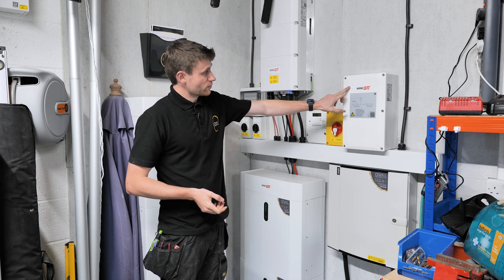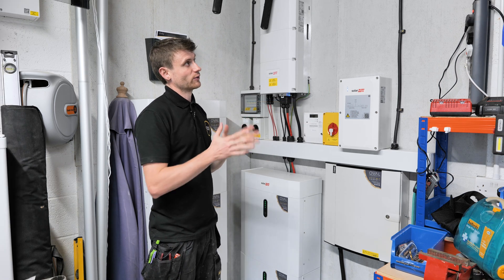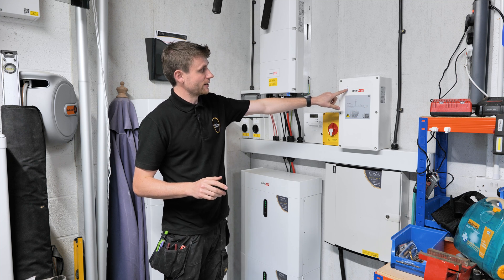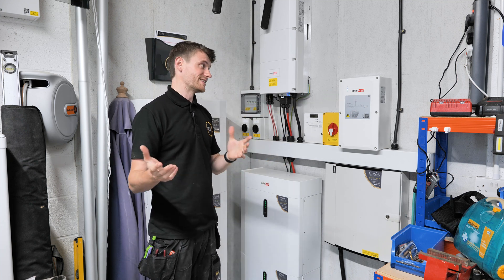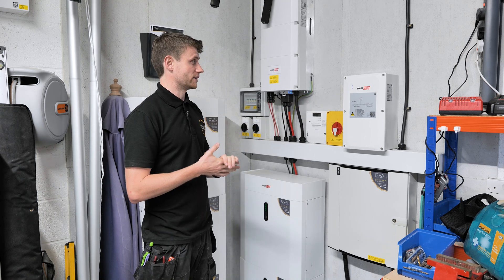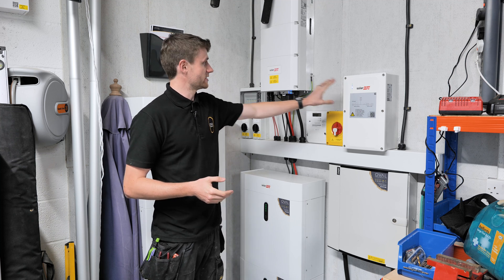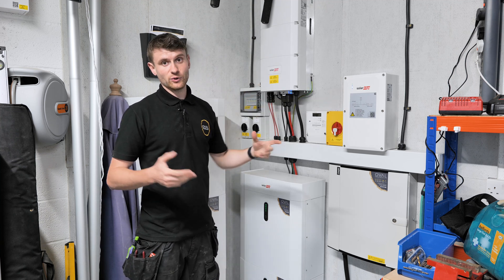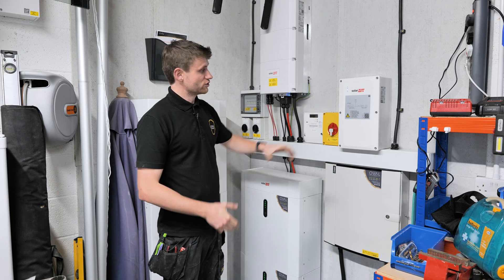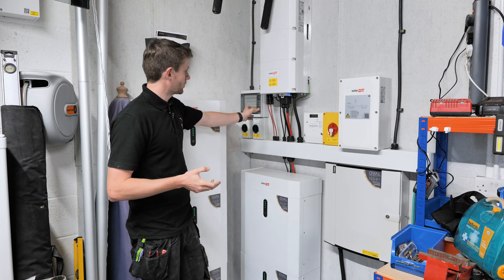We've got some indicator lights here: on-grid is green, backup is off at the minute. If we're in a loss-of-grid state, the on-grid light will be off and the backup light will be on, so you know you're in backup mode even if you didn't see it change over. There's a solid blue communication light showing this unit is communicating with the inverter, and a fault light — and we know nothing is currently under fault.